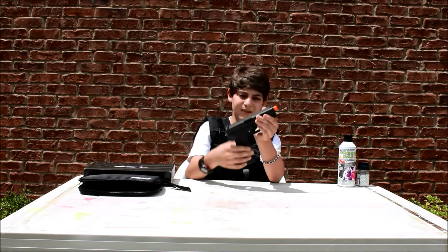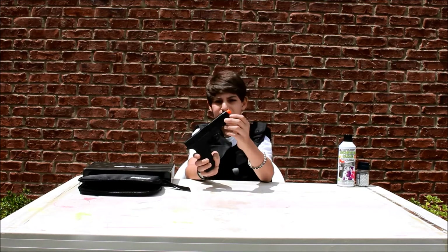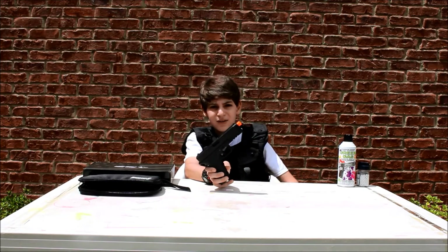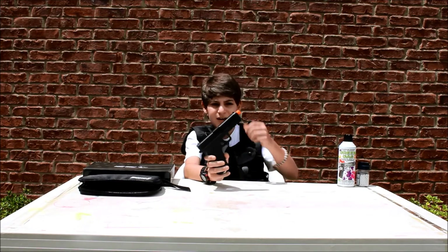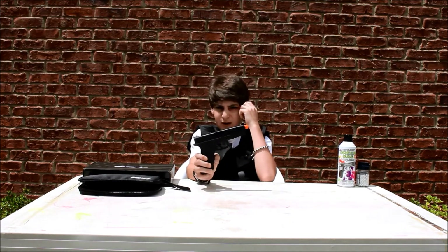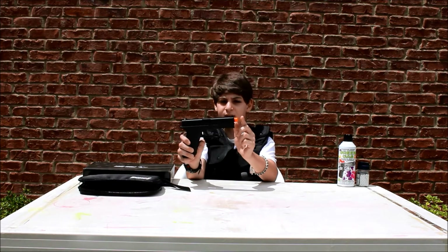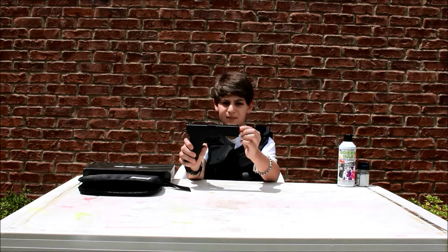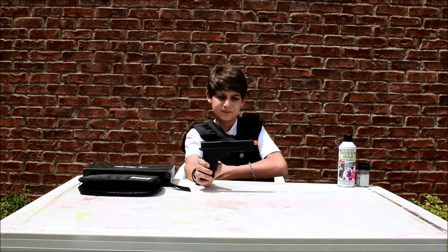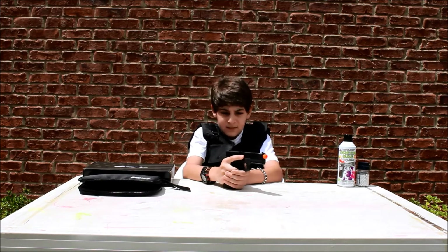Something I thought was weird — and this may not be a con, it may just be from where I bought it — is that the orange tip is normally threaded. It stops about there and is threaded for a section, and it's actually pretty good quality plastic on the orange tip. But mine wasn't threaded — I don't know why.